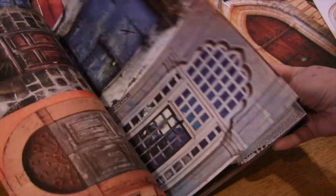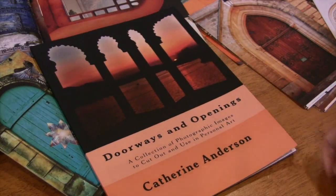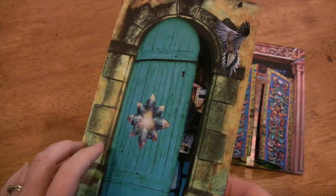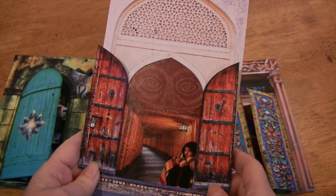You'll notice that some of the doors are double-sided and these can be cut open. Later in this video I will show you how you can cut the doors open and collage below them to turn them into silk collage cards, or this is something you can also do in your art journals.